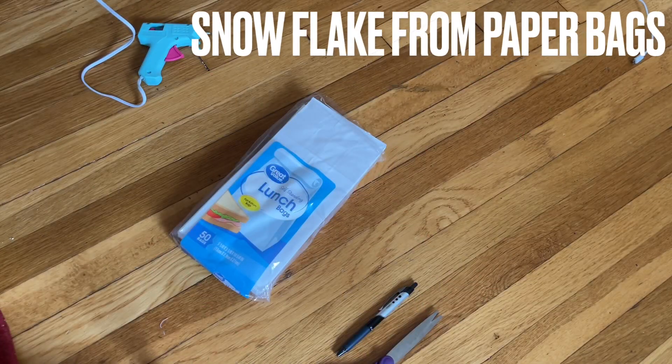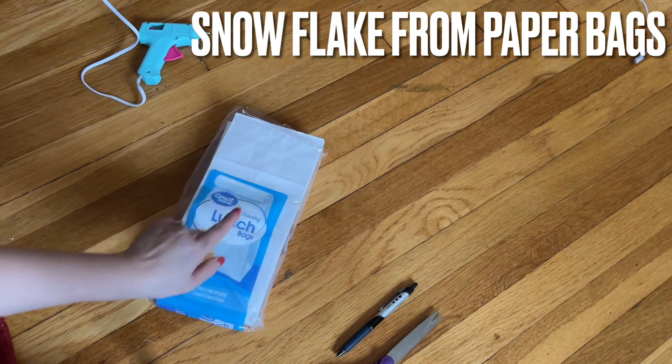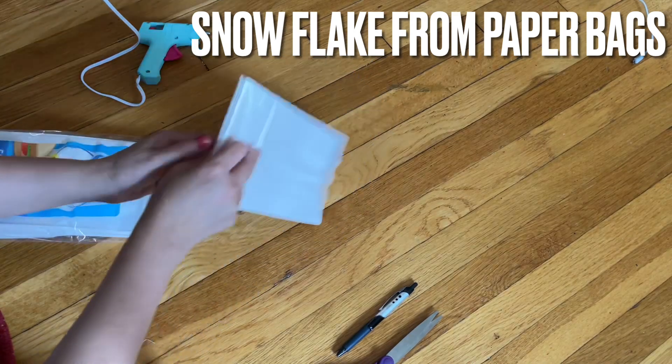I'm going to share with you how to make a snowflake with lunch bags. You can get this whole thing at Walmart for under two dollars — super awesome. You need eight to make a giant snowflake.